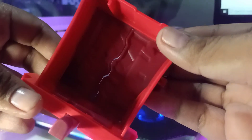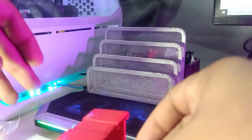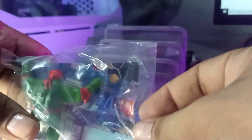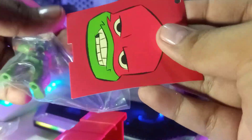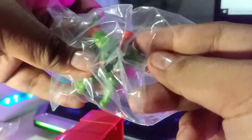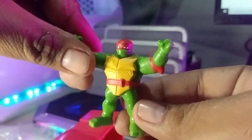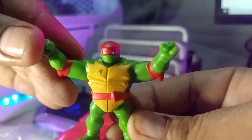As you can see, it comes with a sort of cabinet — it has doors, and it's dark red with red trimmings. Let me put that down. On the other plastic that comes with it, we have this cardboard — this is the backing for the cabinet — and the actual Raphael Ninja Turtle figure.